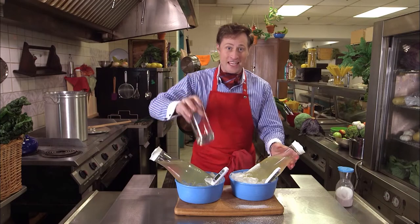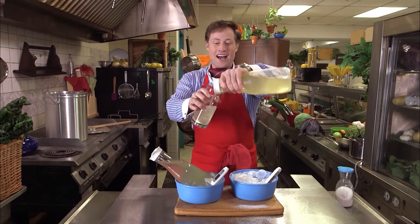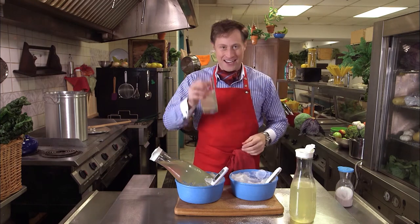So there you have it — making something even colder than ice would normally make it. That is a way to make a refreshing glass of lemonade. I'm Buster Beaker, and thank you for joining me on Cooking with Science.